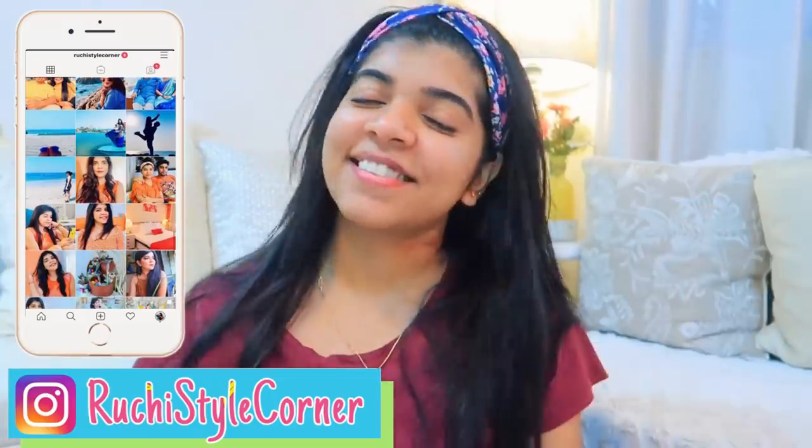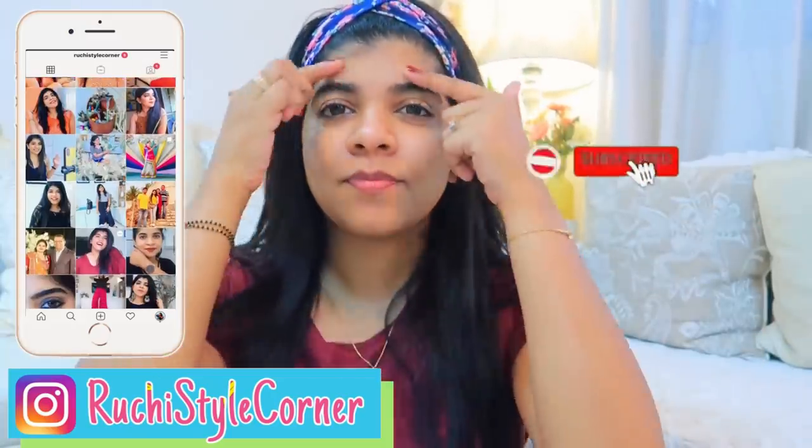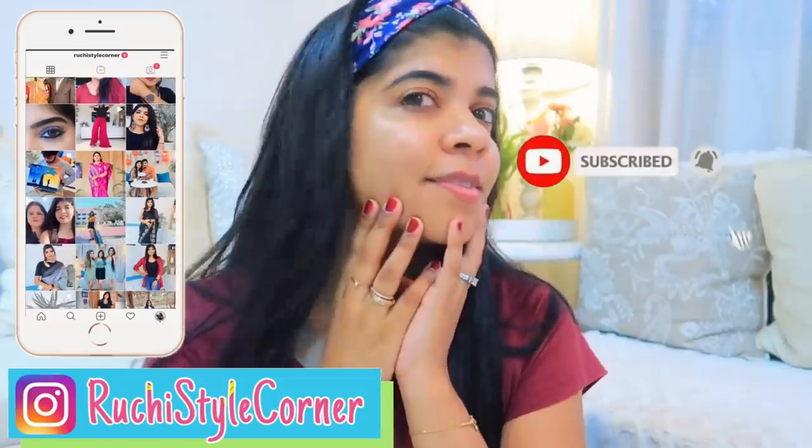Hi guys! Namaste and welcome back to my channel. In today's video, I am going to share a simple makeup look with you which is very glamorous but very easy.